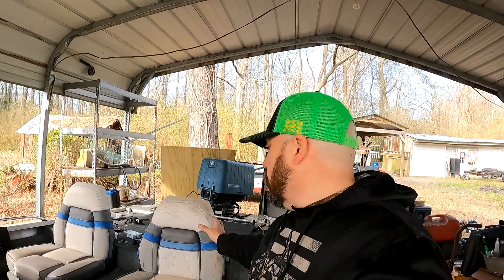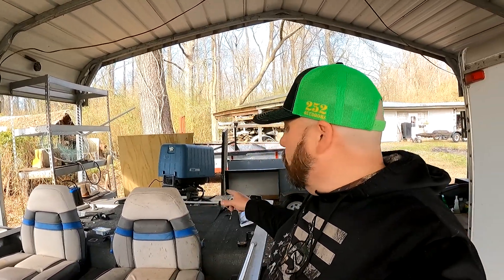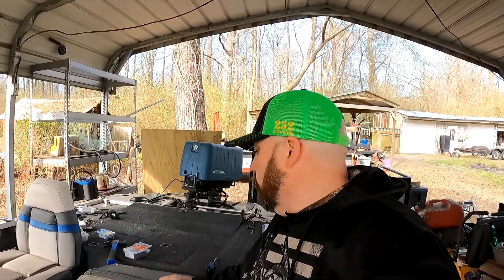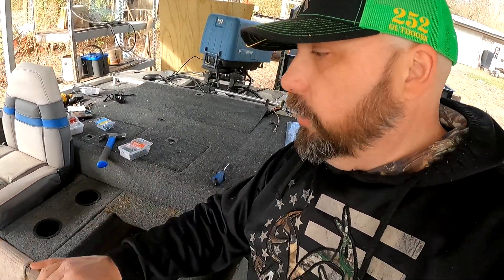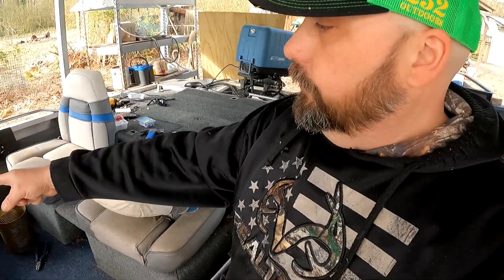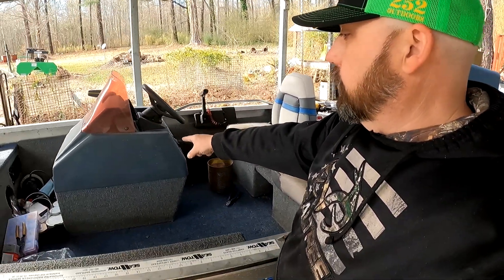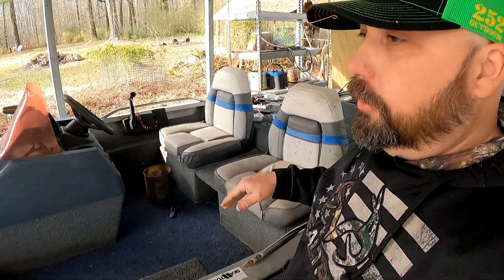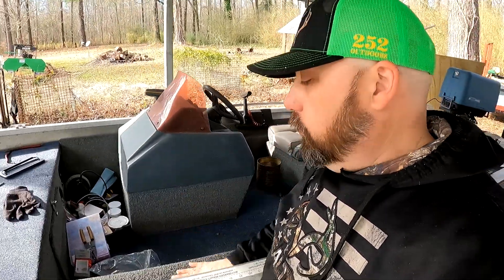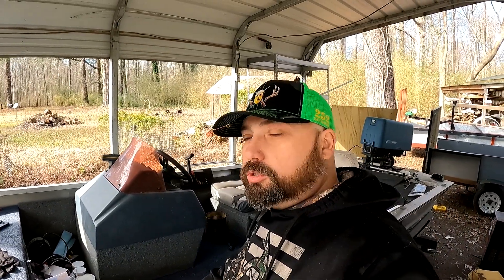Just got the seats installed — these are the original seats that came with it. I did buy new seats for the pedestals. You fold this up and put stuff in it — it's just regular storage. We got the controls back mounted and the console back mounted. Now we're gluing some other things and I'm gonna redo the rod holder because it's come loose.